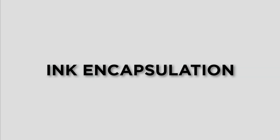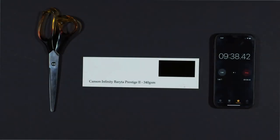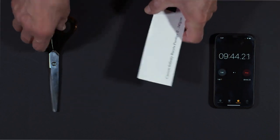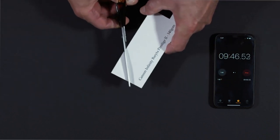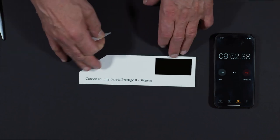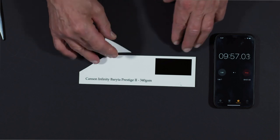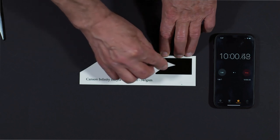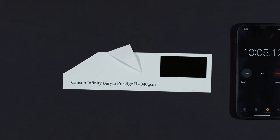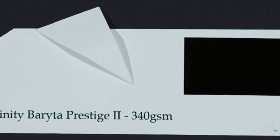Complete ink encapsulation on some gloss and semi-gloss papers can be problematic, especially at lower printed DPI settings. But even the Canon Pro Photo Black ink at 1200x1200 dpi is well encapsulated by Baraita Prestige II's microporous ink receptor coating, and even better with the Epson UltraChrome Pro Photo Black ink, as illustrated in a test conducted 10 minutes after printing, where dragging across Baraita Prestige II's ink receptor coating over the black patch hardly affects it.